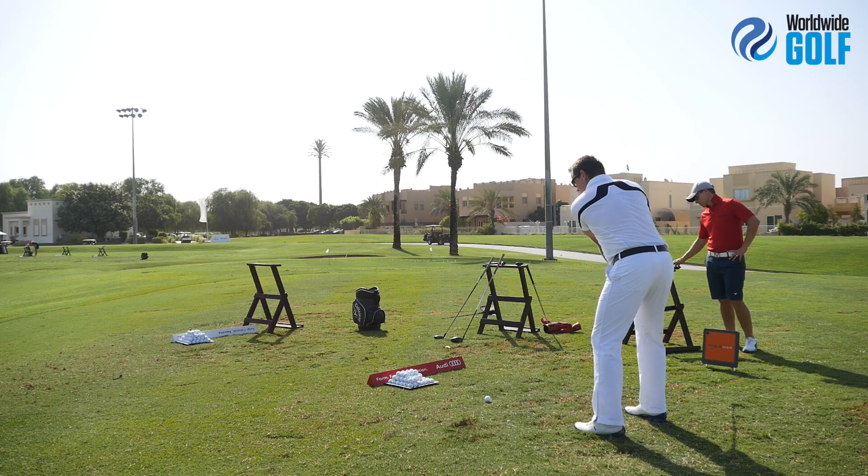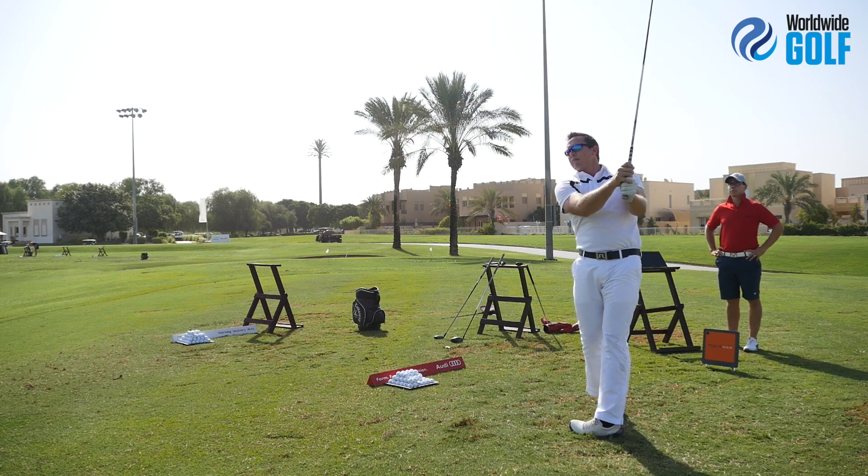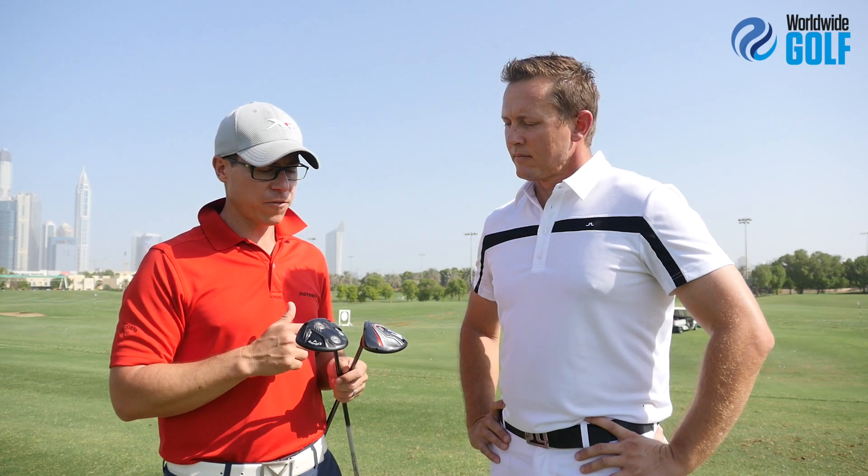If you did the ratios it would work out very similar, but we certainly saw slightly different flights and shapes to the clubs. From a fitting perspective, it's really exciting — the forgiveness of the Great Big Bertha, plus possibly that little draw bias, will help a lot. For a slightly better player who is turning the ball over and wants something that's not going to turn as much, the Alpha would be a little bit more suited, as we saw with you not getting as much draw shape to it.